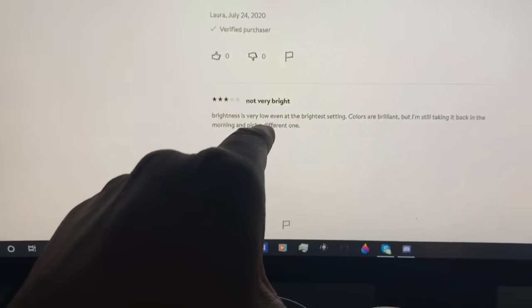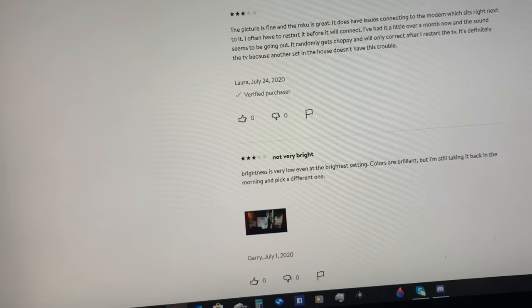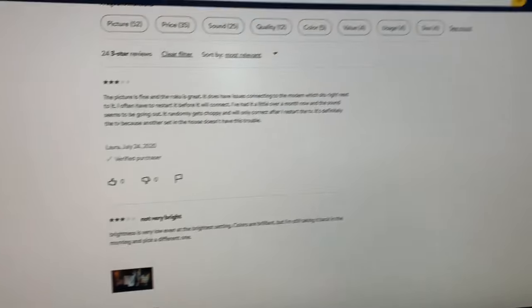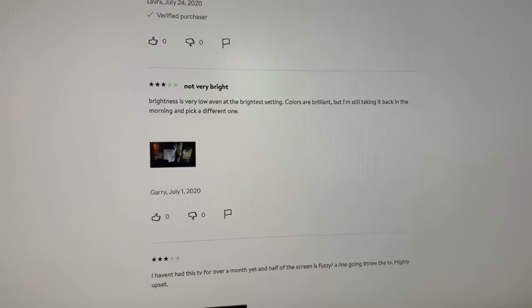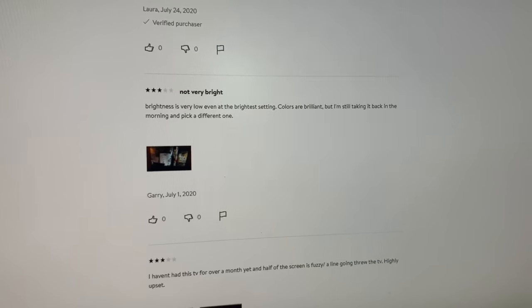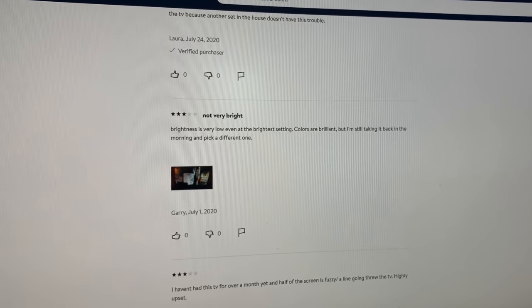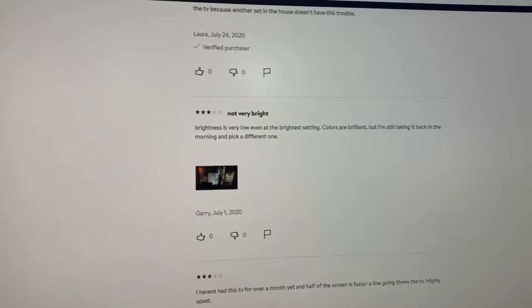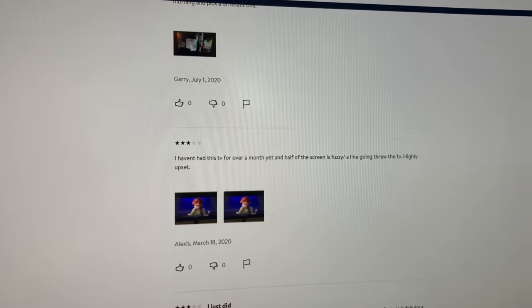Another review: 'Not very bright — brightness is very low even at the brightest setting. Colors are brilliant but I'm still taking it back in the morning to pick up a different one.' This kind of sounds legitimate. I will say I felt the colors were bright enough and the backlight was bright enough. My only issue was the amount of glare, which is expected because there's no anti-glare technology, and the lighting in that room is actually very bright. I feel it necessary to watch most of these televisions nowadays in a dark room.